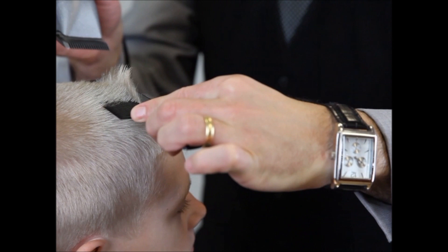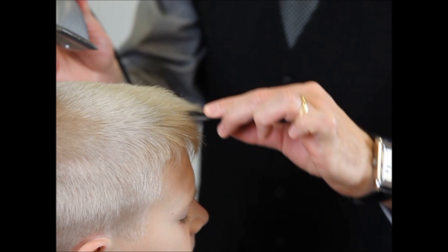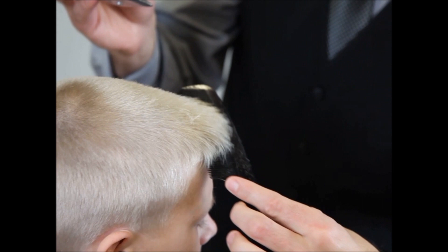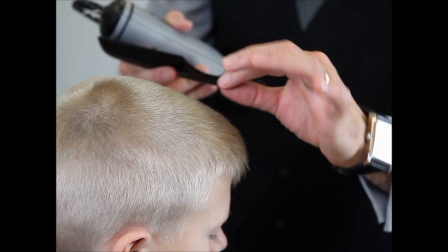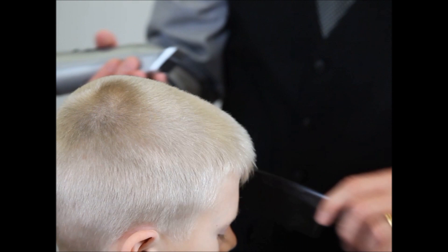We're going to over-direct the hair all the way to the center area and get a center guide. We're going to do it again on the right-hand side and then again on the left-hand side. So once we get to the right and left-hand sides, we have our stationary guide in the back and we have a center guide — two guides that we're going to use.